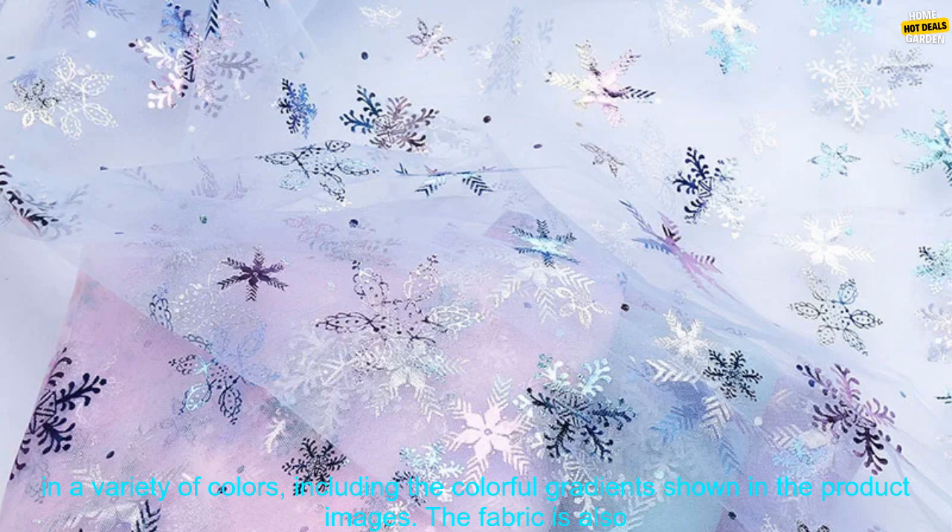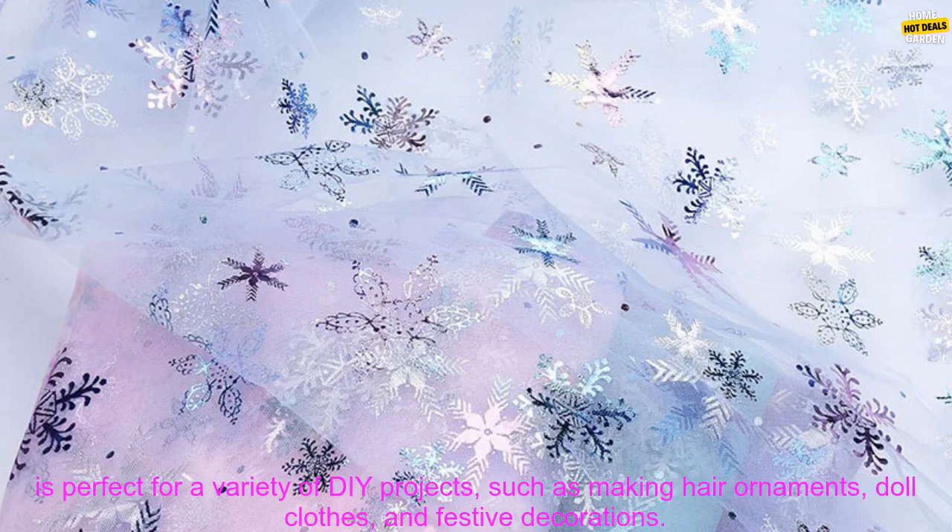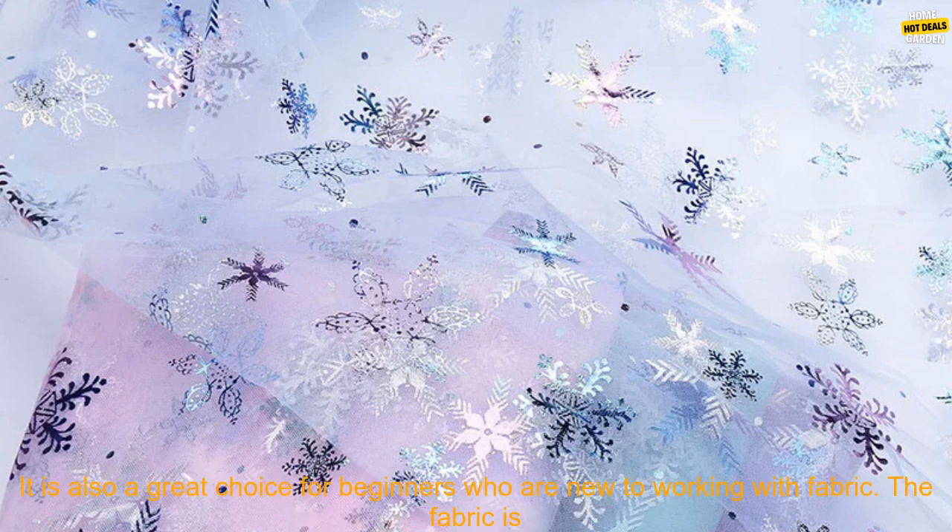This particular tulle fabric is made from a blend of polyester and nylon, making it durable and easy to work with. It is available in a variety of colors, including the colorful gradients shown in the product images. The fabric is also printed with a snowflake design, which adds a touch of whimsy to any project.